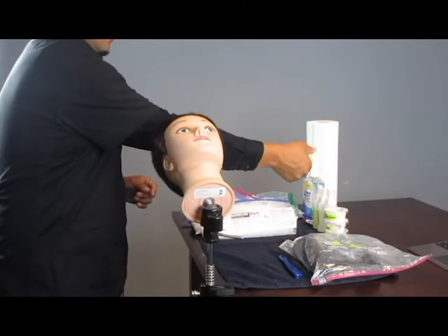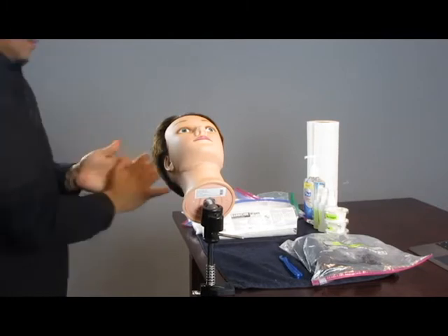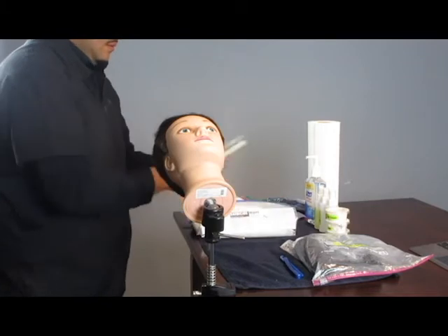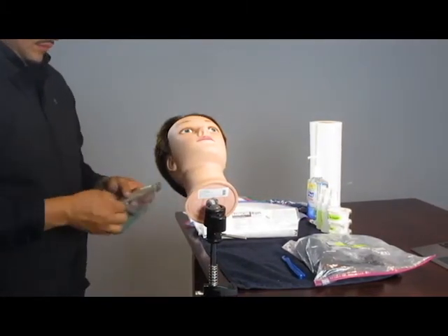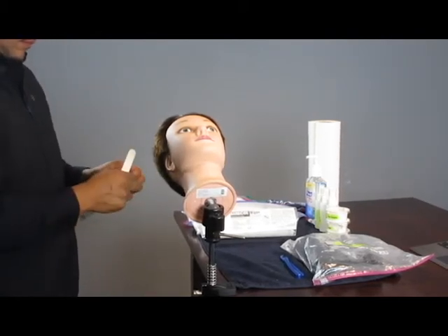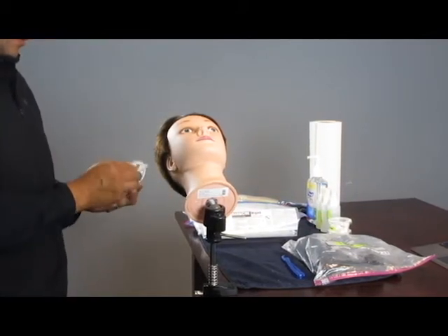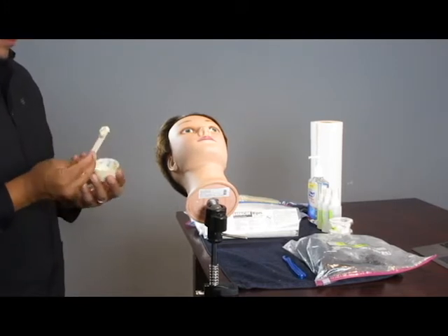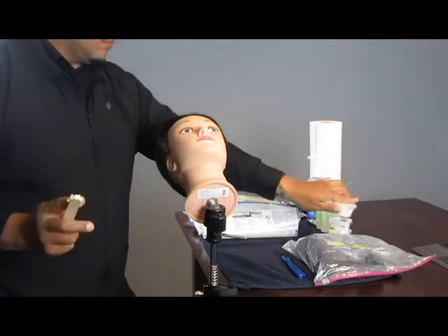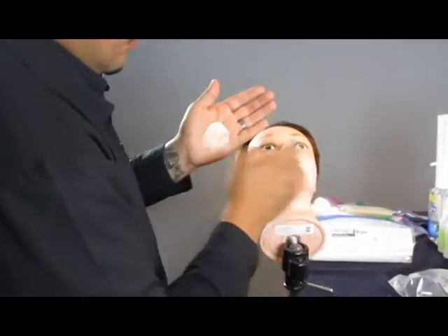Step toward your work area and sanitize your hands. The first thing you are going to do is apply your simulated shaving cream. In this case, it is going to be a little container with cholesterol in it. When you remove the product, make sure you replace the lid and put it back at your station. Put the product in your hand and just drop the stick into the bag.